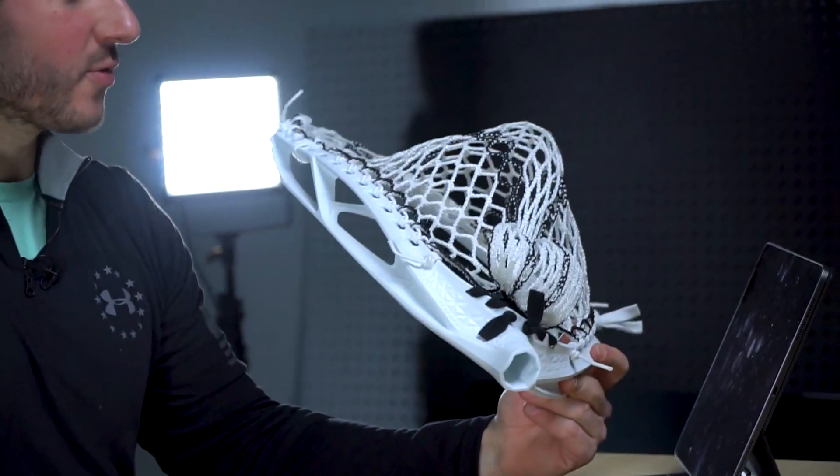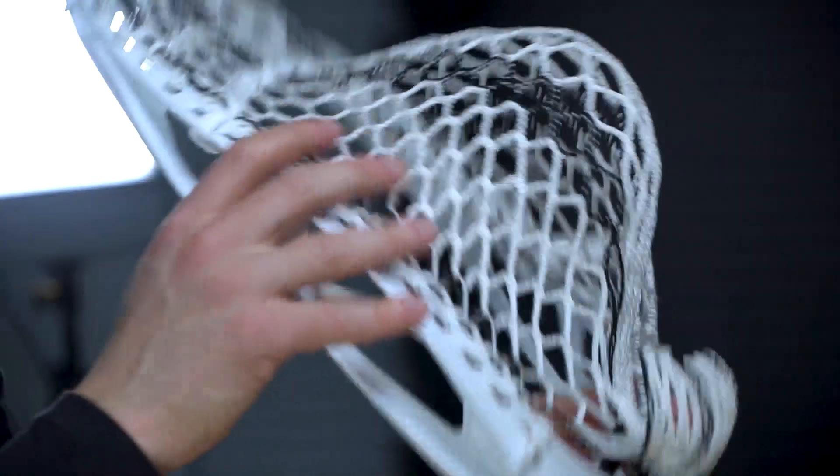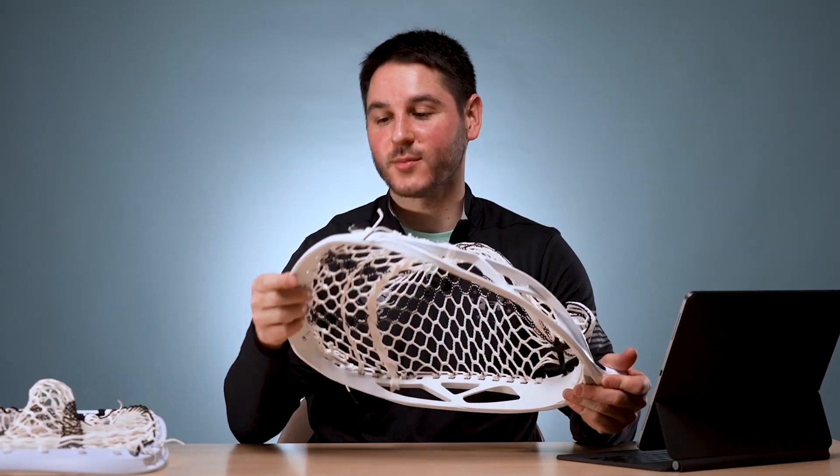As far as goalie heads go, it's on the slightly lower end of stringing holes, but it was obviously good enough to get a solid pocket. Kevin, our guy who does our goalie heads, did a good job. Not as many holes as the StringKing but enough to get the job done. That's it on the Nike Prime Elite goalie head — let me know in the comments what you think, and if you're a goalie whether this is something you're looking at for this spring season.